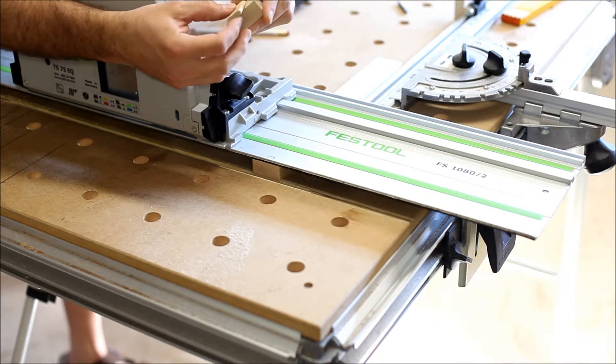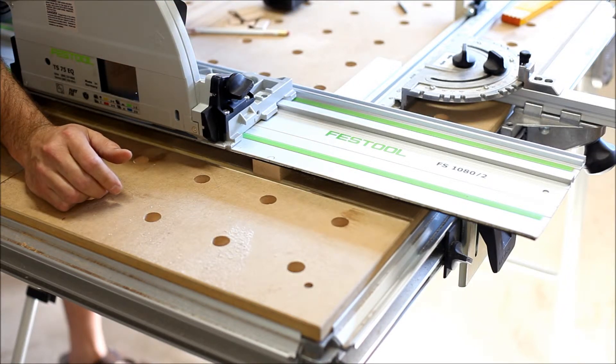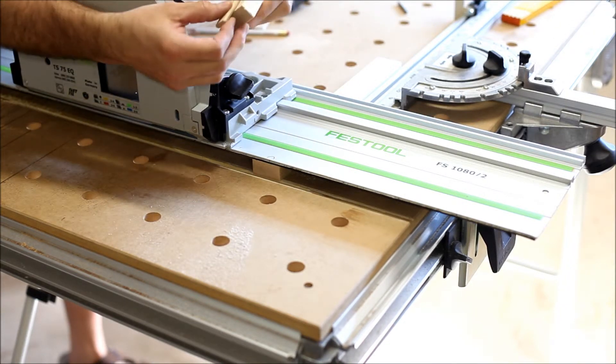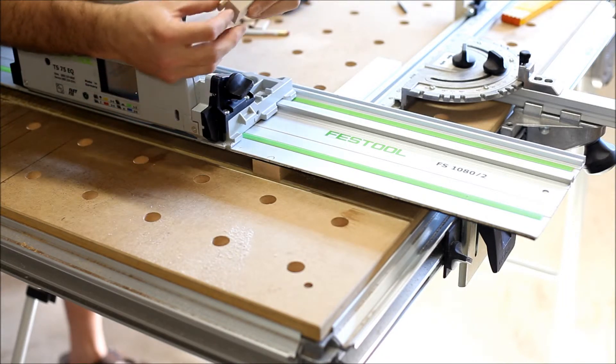There's plenty of material. I'll set the domino to drill about half way, maybe three quarters of the way. There's plenty of material on both sides to position that and allow for that.